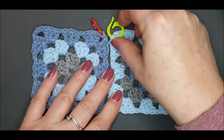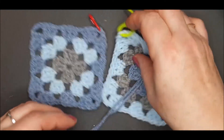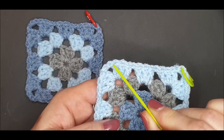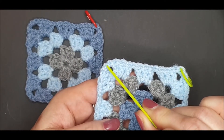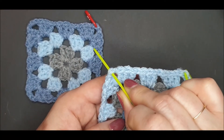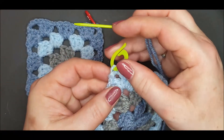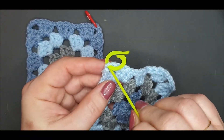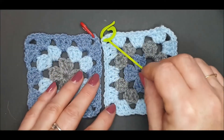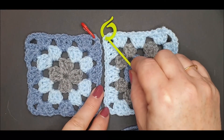You will need some stitch markers to mark the centre stitch of each corner. We did one, two, three stitches so you need to find that centre second stitch. You can use your stitch marker to mark this stitch, or you can use your stitch marker to hold your work together through these centre stitches.